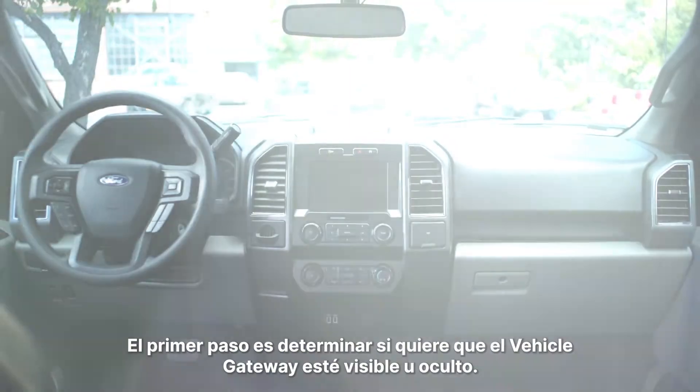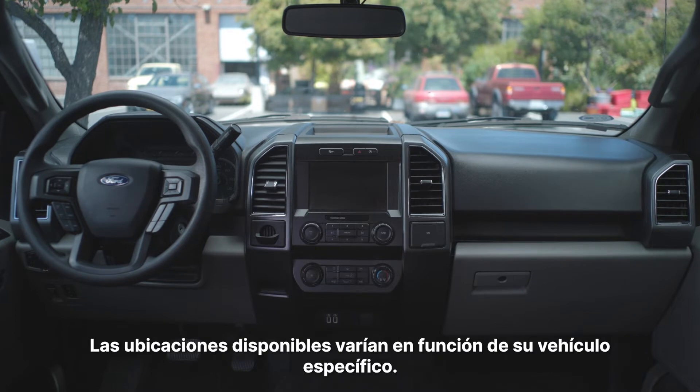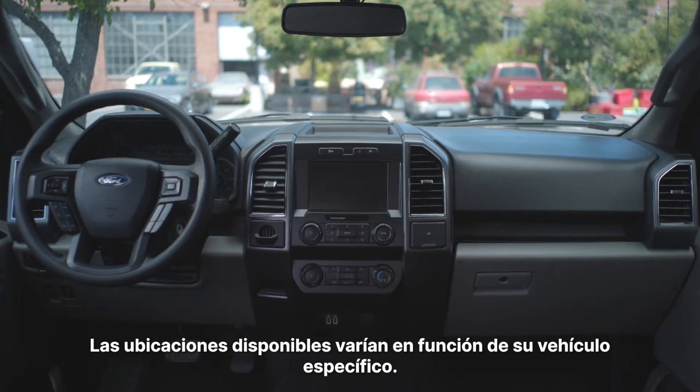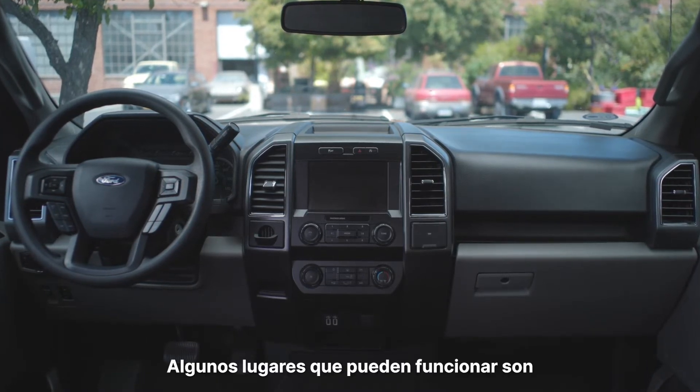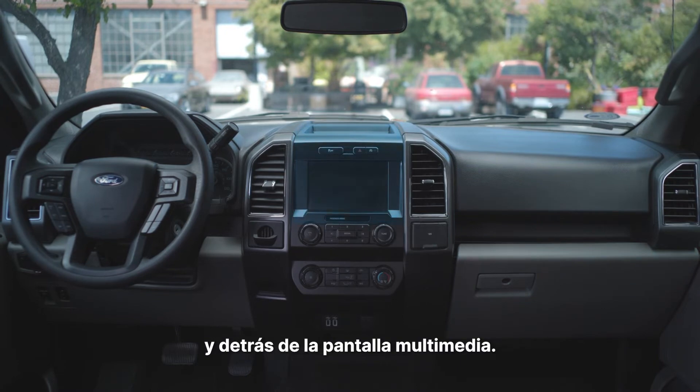The first step is to determine if you want the vehicle gateway to be visible or hidden. Available locations vary depending on your specific vehicle. Some locations that may work include on the dashboard, behind the diagnostic port, above the glove box, and behind the multimedia screen.